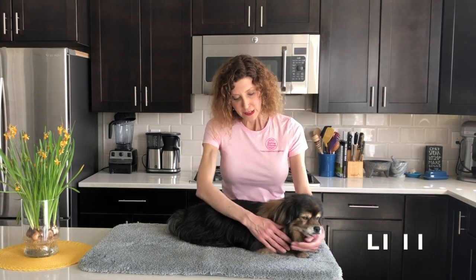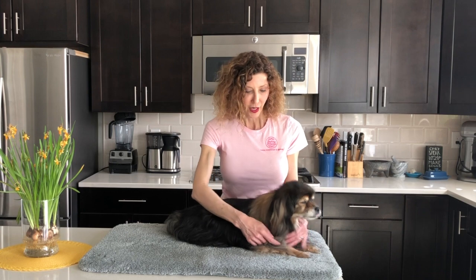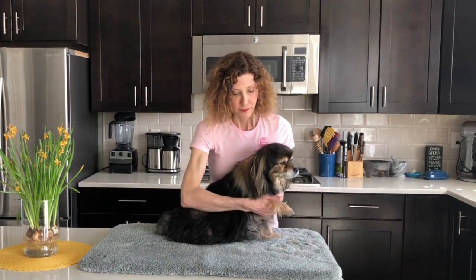The second point is Large Intestine 11. Large Intestine 11 is just in the crease of the elbow. If your dog is laying down, you can just slide your finger right into that crease and hold it for 30 to 60 seconds. If your dog is sitting up, lift the paw, find the spot, release the limb, and hold it for 30 to 60 seconds.